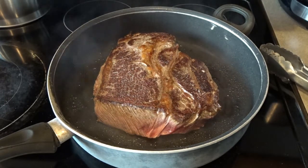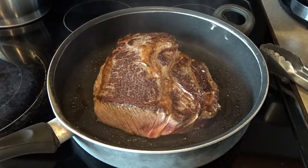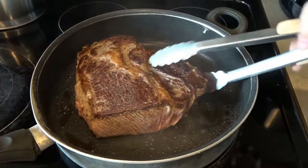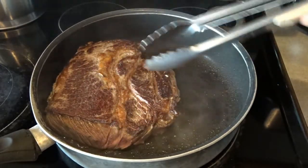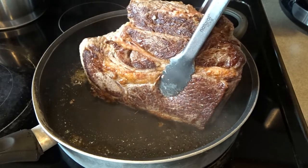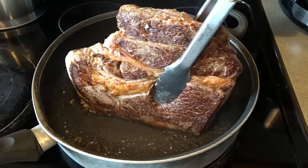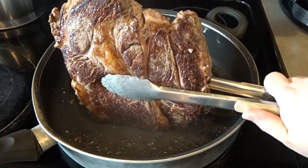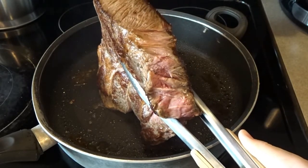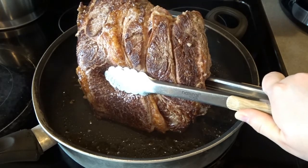While searing I'm going to pick the roast up and get a little sear on the sides. It's a little tricky because they're heavy and the fat center tends to want to pull apart, but if you just grip it with your tongs and hold it like this to get a nice sear on those edges — just hold it there for a minute or two, then move it around the different edges to sear all the sides.